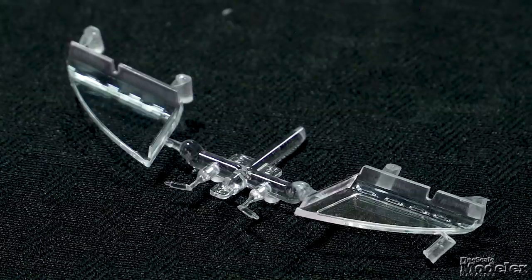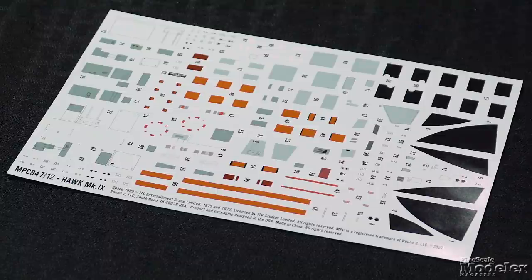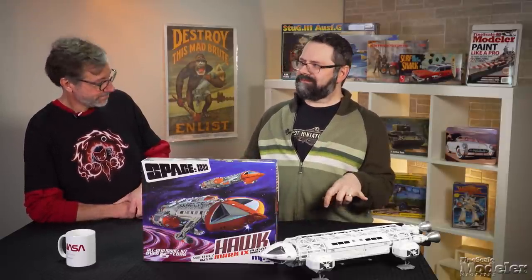Clear plastic provides the windscreens, but no cockpit detail is included. A domed plastic stand with metal rods supports the finished model. The decal sheet supplies stencils and panels for much of the ship, so you should only need to paint the orange and white parts of the scheme. MPC has produced the Eagle Transporter and the Hawk now in both 1/72nd scale and 1/48th scale, so you could build both in two different scales, or pick the scale you prefer or have shelf space for.